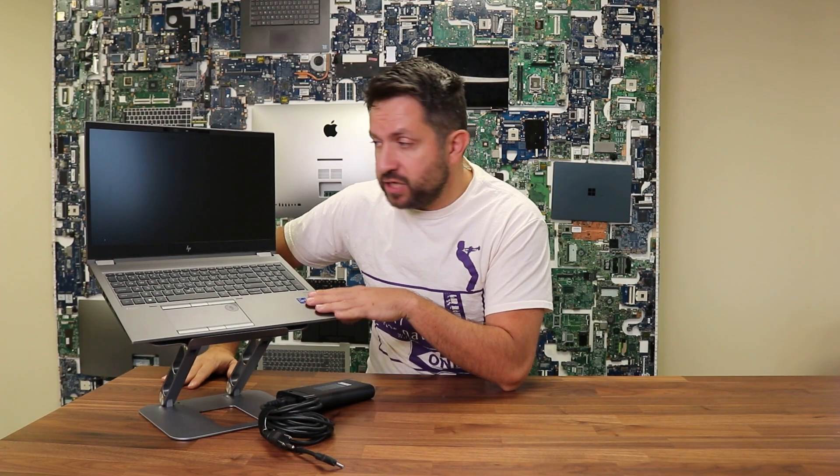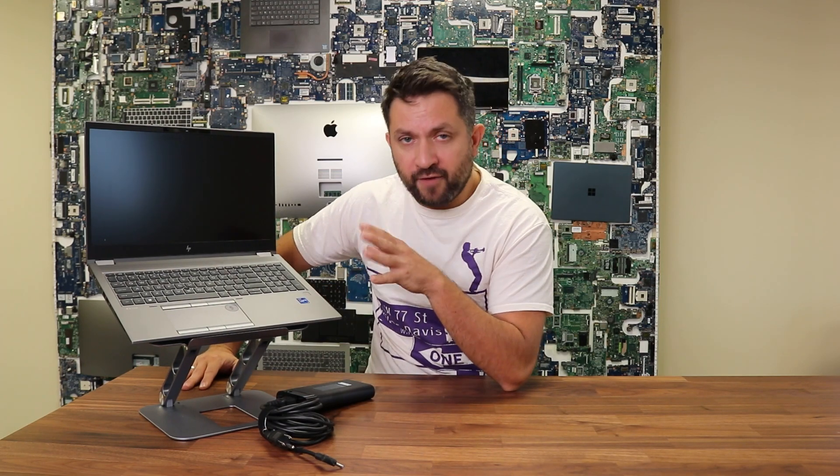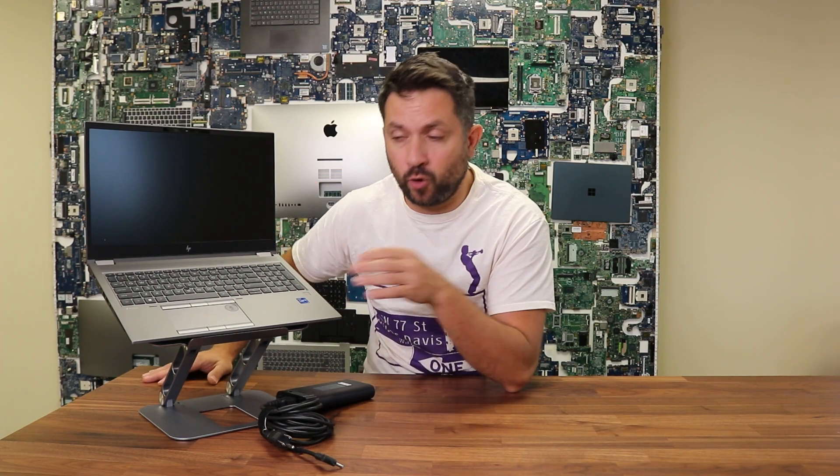This laptop comes with a Core i7 11th generation, however HP gives you tons of different variations to choose from. Overall I would call the ZBook a workhorse laptop because based on my personal experience they hardly ever break.